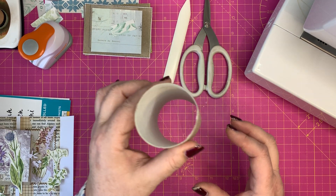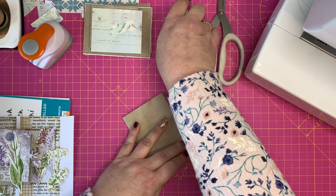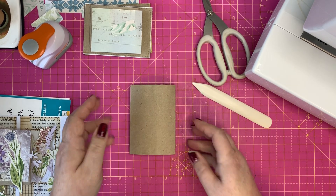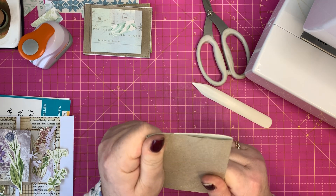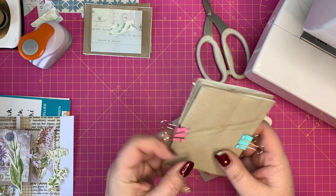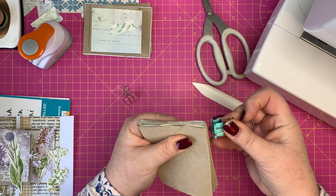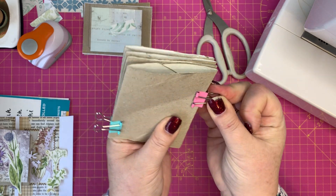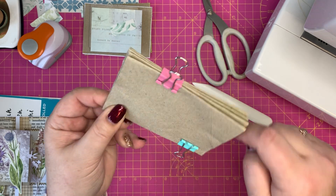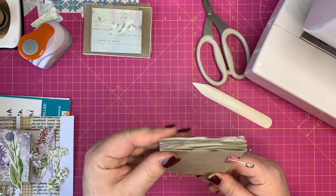So the first thing you want to do with one of these holders is to lay it flat — squash it down like that. Take your bone folder and just squash the sides down. You'll see that it does go a bit puffy. If you do a whole lot of these in advance for future use and you want them flatter, you can put them all together in a big bulldog clip like that, or you can just put them under a stack of heavy books to make them flat.